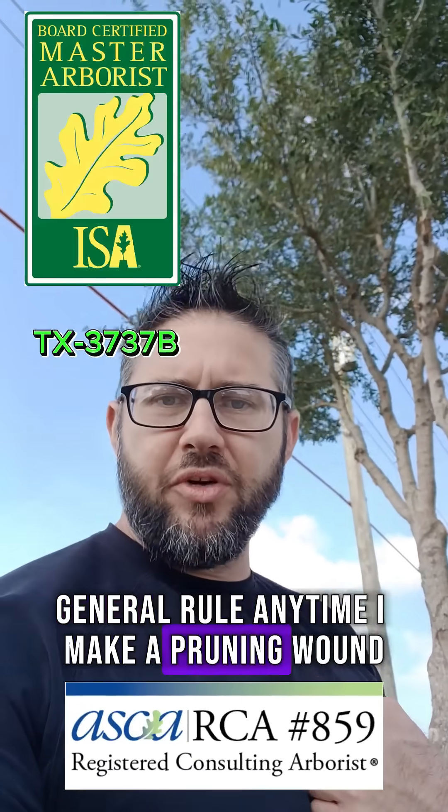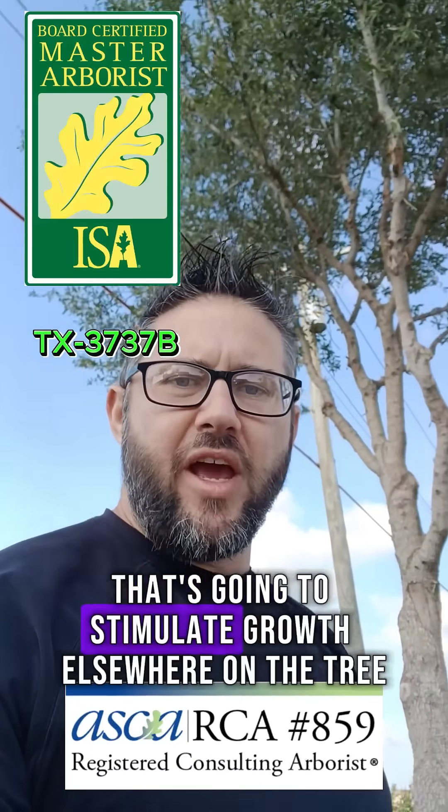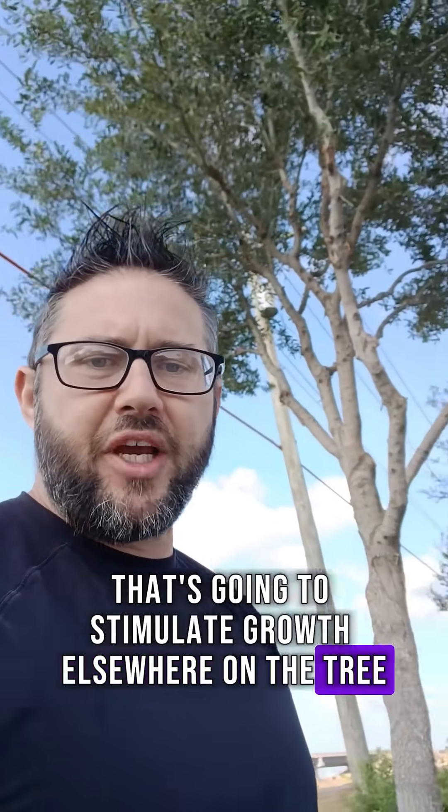General rule: anytime I make a pruning wound, that's going to stimulate growth elsewhere on the tree.